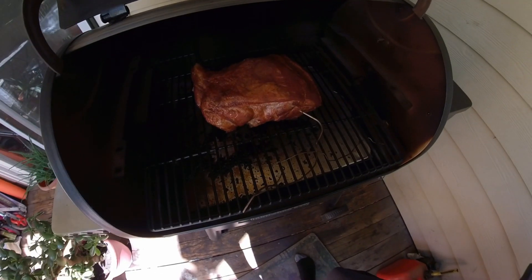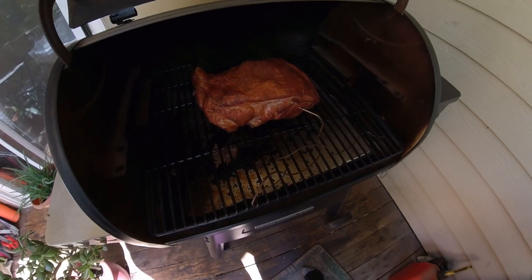What are you saying? 137 degrees after — not a couple of hours, but three, four hours. It's about seven hours. The internal temp is at 170 degrees.